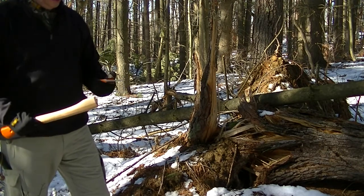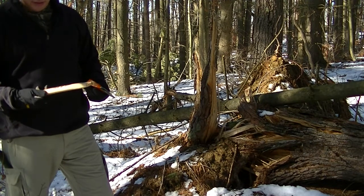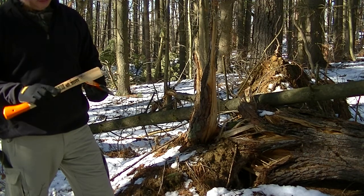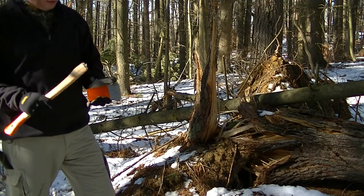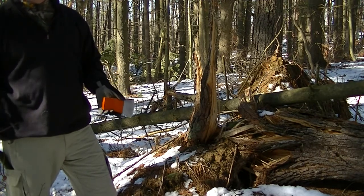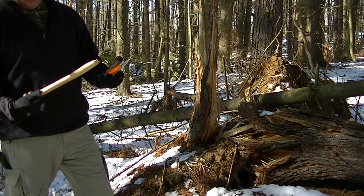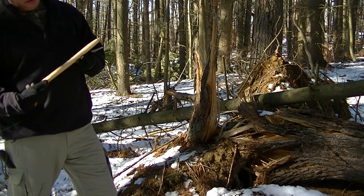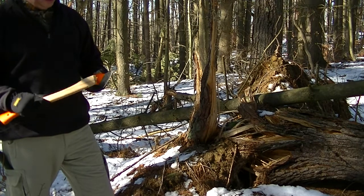I'm gonna have to go get a replacement handle — I think this is ash but might be hickory. I'll go back to the hardware store. The blade is good but you just saw the failure of the Bako axe. I'm only assuming this is the same company as the Bako Laplander, but they need to do something about this.